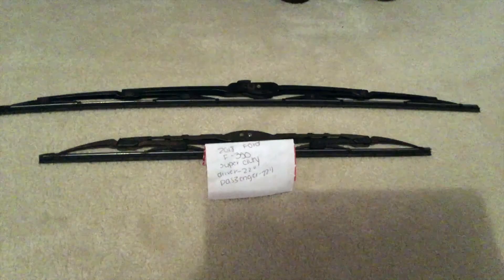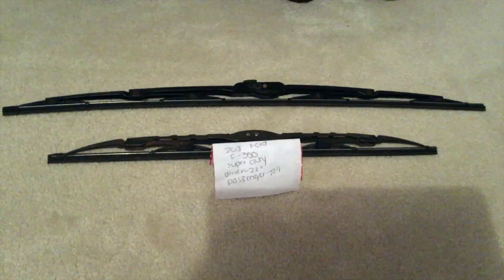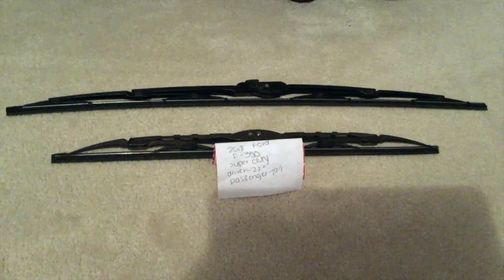If your 2018 Ford F-350 Super Duty uses a different wiper blade replacement size, please be sure to leave a comment and let the rest of us know. You can check the video description for the most recent price, and if you know a cheaper place to buy a wiper blade replacement, please feel free to leave a comment.